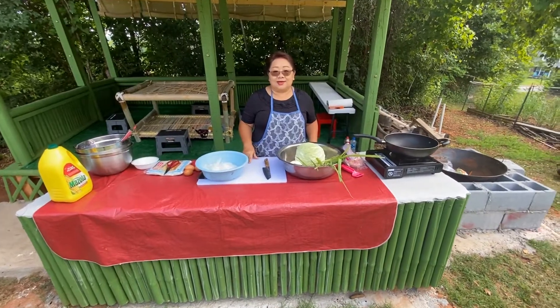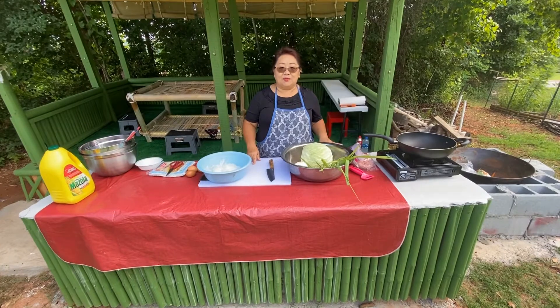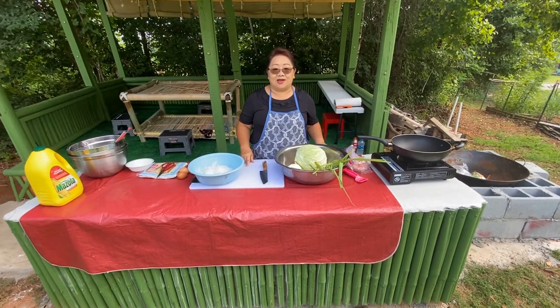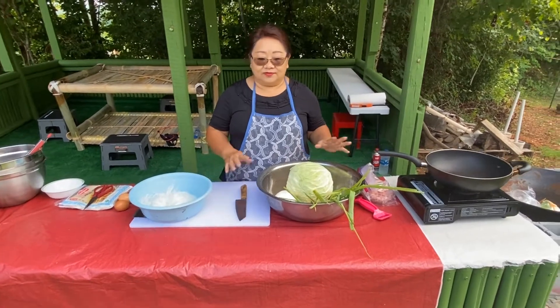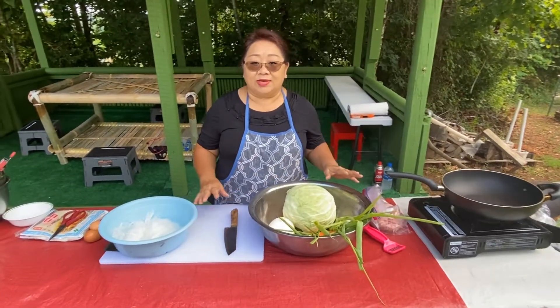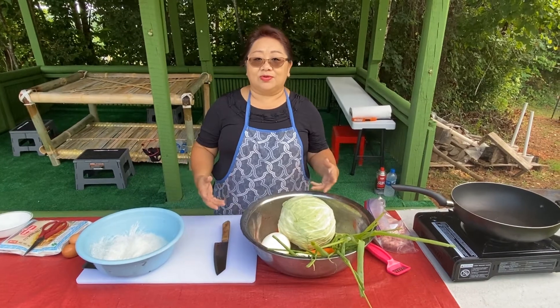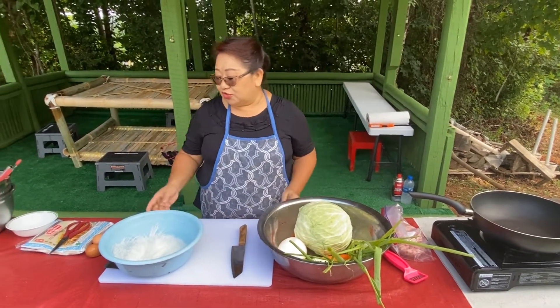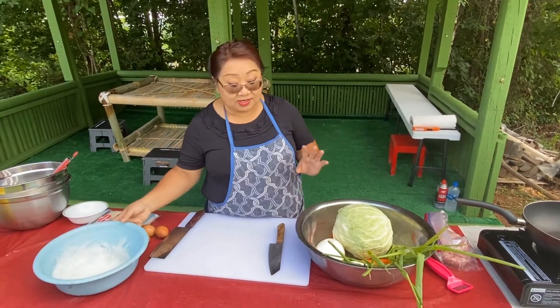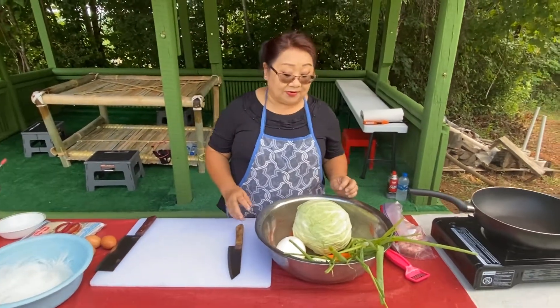Good morning, this is Ina. Today I'm going to show you how to make home style egg roll. I think this will be the recipe that most Americans wanted but never knew how Asian cooking works. I'm going to show you — this is home style, not restaurant style.